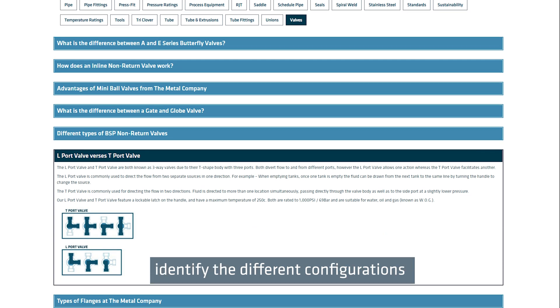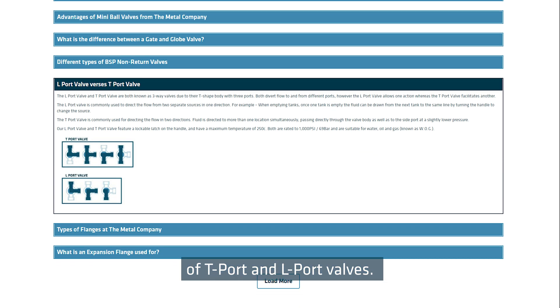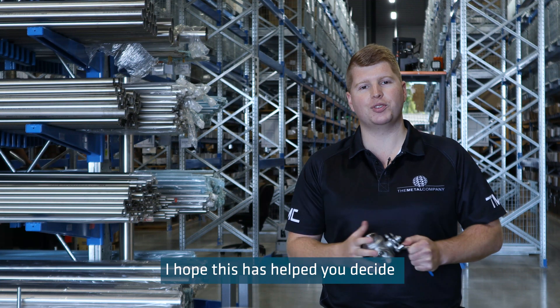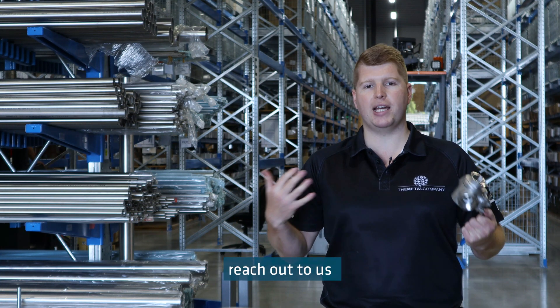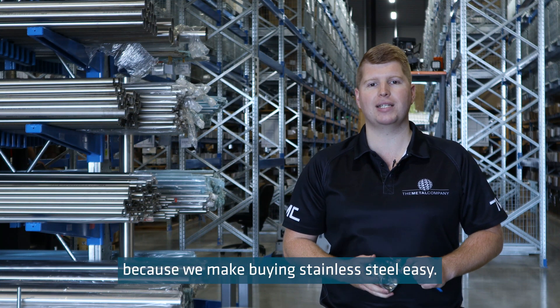On our website under the Technical section, we have a chart to help you identify the different configurations of T-port and L-port valves. I hope this has helped you decide which valve you need for your application. If you have any questions, reach out to us, because we make buying stainless steel easy.